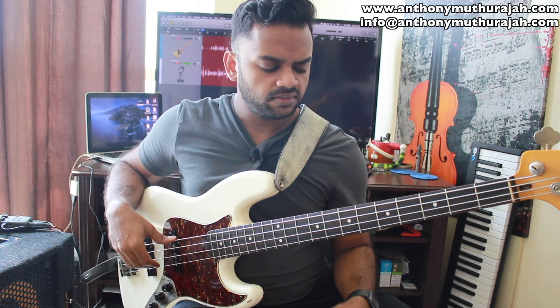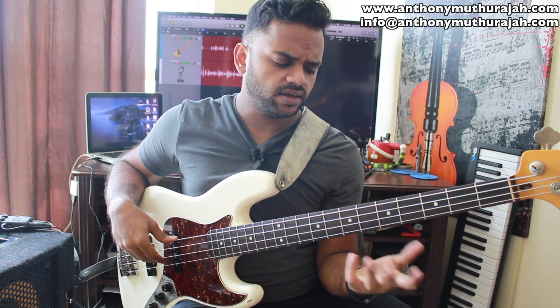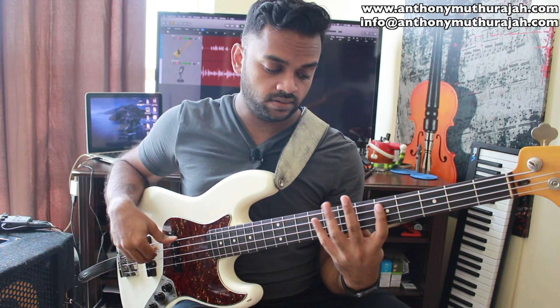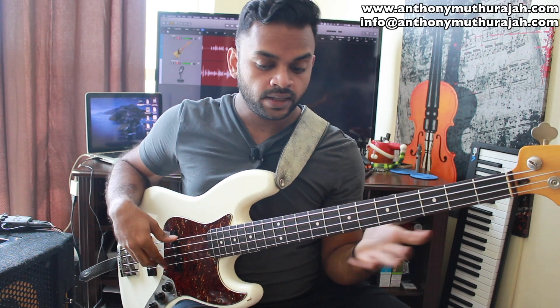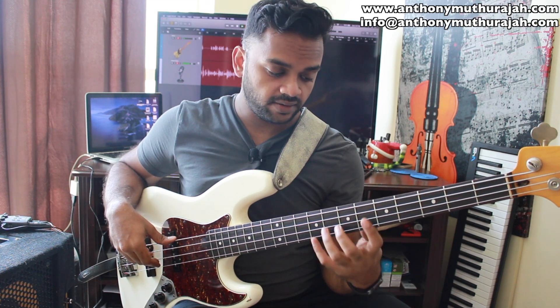Now let's add the D on top and see what happens. That gives me a 10-note pattern. What if I were to play the D only while going up and skip it while coming down? 1, 2, 3, 4, 5, 6, 7, 8, 9 — that is the pattern I played in the beginning of this video.